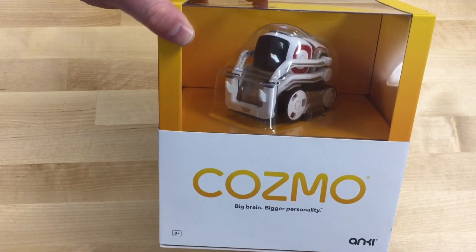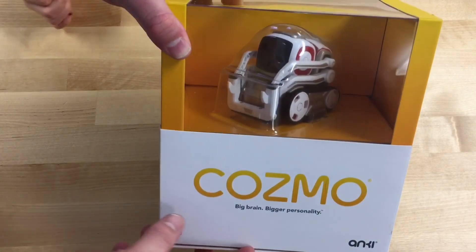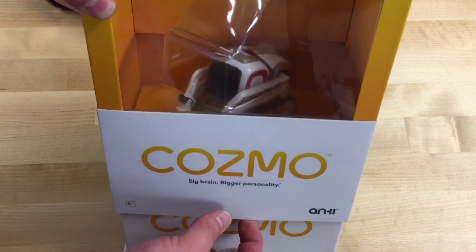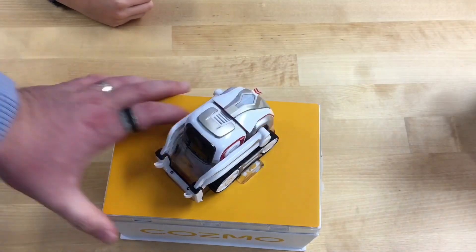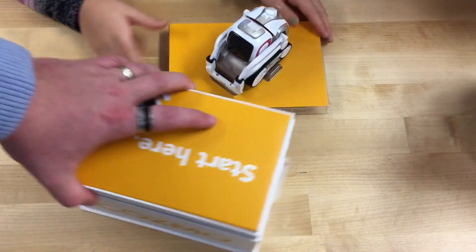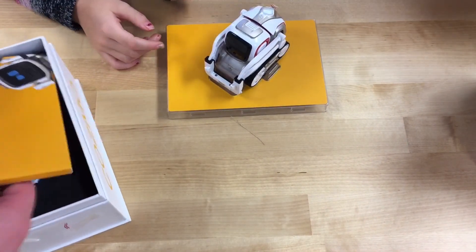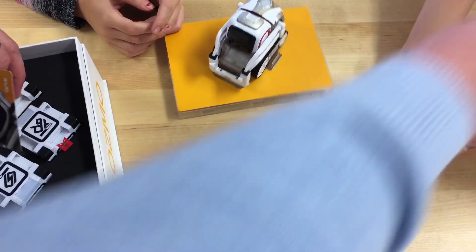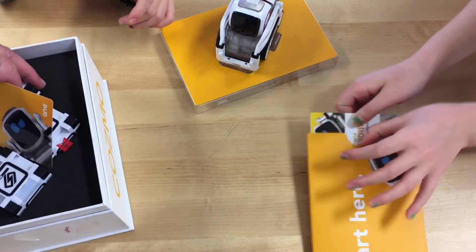Okay, so this time we're gonna take the Cosmo robot — we've already unboxed it — we're gonna open it up and do a basic setup with it using the app. This app is for Android or iOS devices. I'm very excited about this. I've got my kiddos with me. Lydia, if you can hold that yeah, it'll be right there. Remember from the unboxing, it says 'start here,' so we should start here. Do you want to open that over here?